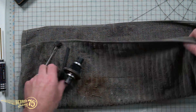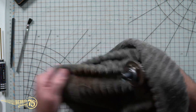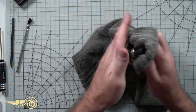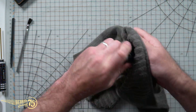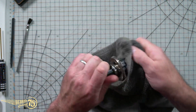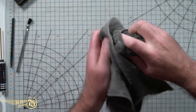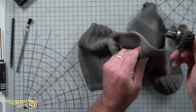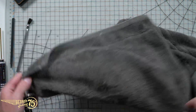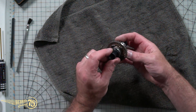Now obviously methylated spirits is a dangerous and flammable chemical, so using it comes with a lot of safety warnings that I'm not about to get into, but you have been warned. Otherwise use a water-based detergent to get it all off and clean. Look at that - we can see here that we've got no damage on the teeth and we've had a really good mesh, which is what I like to see.